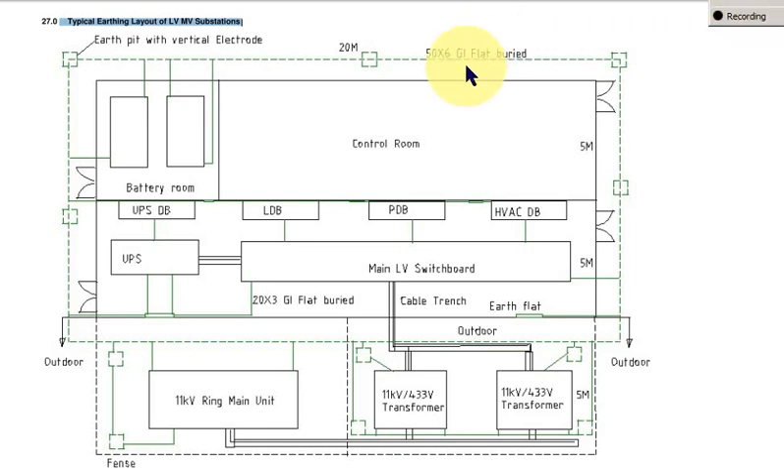One more point I missed to mention is the distance between the earth electrodes — these vertical driven electrodes, what we call an earth pit. This earth pit is 3 meters; that is the length of the vertical rod is 3 meters. So the distance between one electrode and another electrode has to be minimum 3 meters or 6 meters — that means minimum one length of the electrode or twice the length of the electrode.